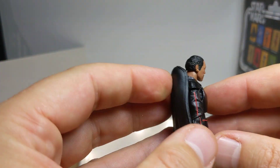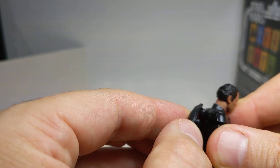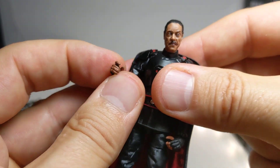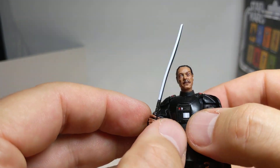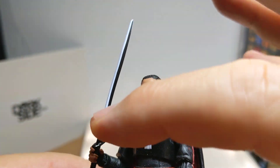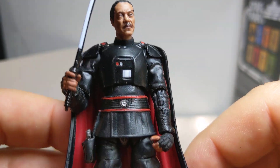And of course, the cape — that plugs into the back. Popping the little Darksaber into his hand, he's looking pretty good. It's quite a good looking little figure. The paint really catches on that Darksaber blade — the bleed and the paint on that saber is probably the best it's been done, it has to be said.